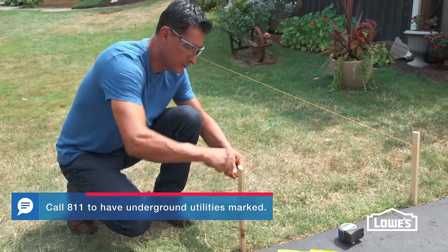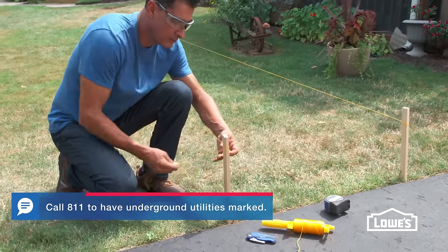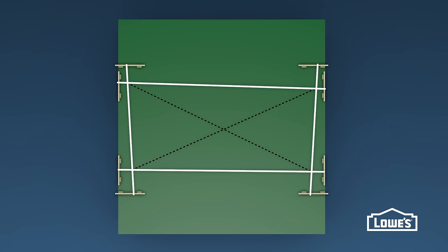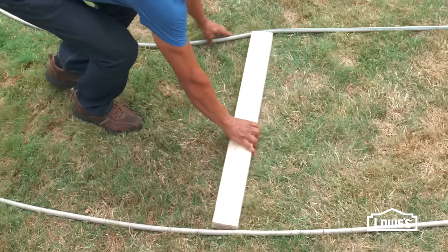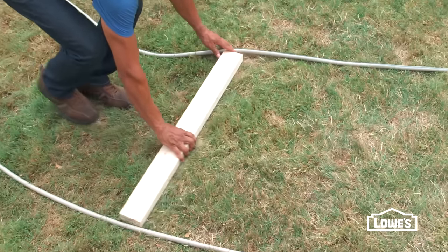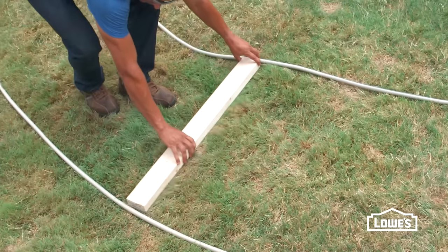The best way to mark a straight walkway is with stakes and string. The string layout is square when the diagonals are equal. Also, make sure the strings are level. For curves, mark with a hose using a 2x4 to keep the width the same.